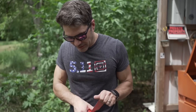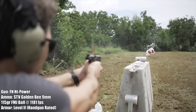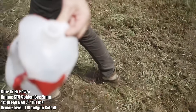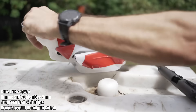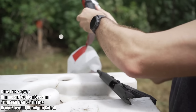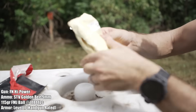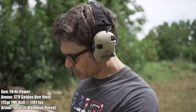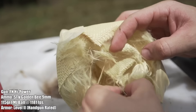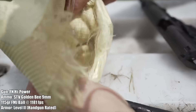These are Level 2 soft plates and they performed pretty well. We just shot at about 10 feet with a Browning Hi-Power. The 9mm round didn't even make it halfway through — it didn't go through. There it is — it stopped completely, only went through about half of it, not even.